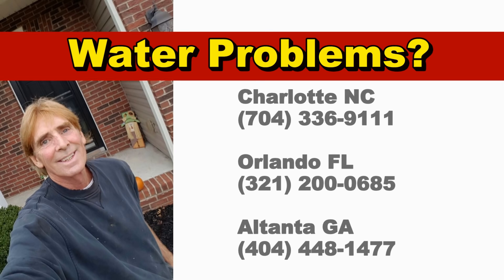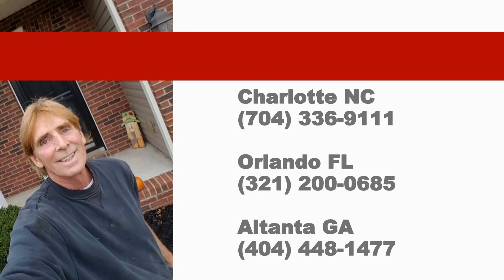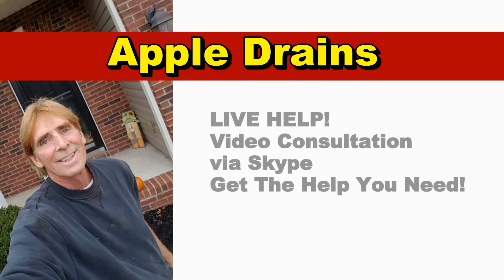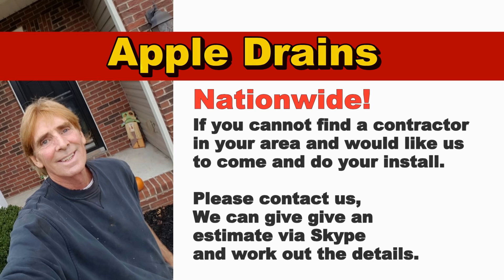Hey, Chuck here with Apple Drains. Our service areas include Charlotte, North Carolina, serving South and North Carolina, Florida — our Orlando office — and now Atlanta, Georgia. You can easily reach us if you've got a problem. Give us a call. We also offer live help via Skype — video consultation. We're also available nationwide, so if you can't find a contractor in your area and you'd like us to install, give us a call — I'm sure we can work out the details.